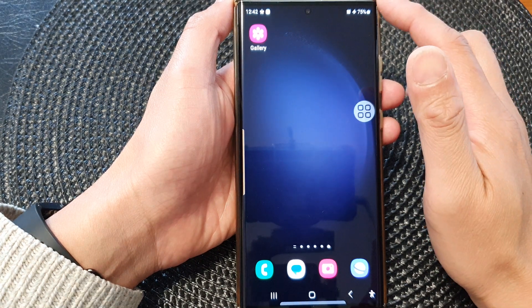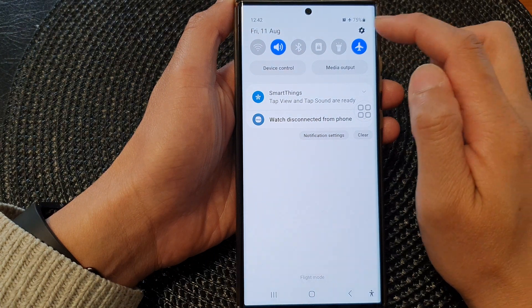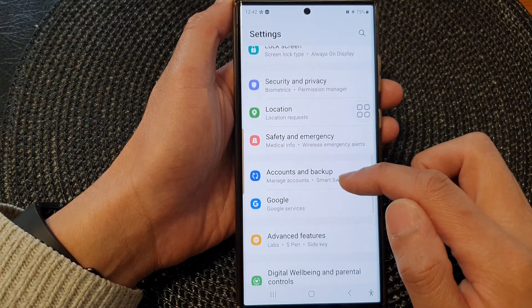From the home screen, swipe down at the top to open up quick settings. In here, tap on the settings icon, then scroll down and tap on accessibility.